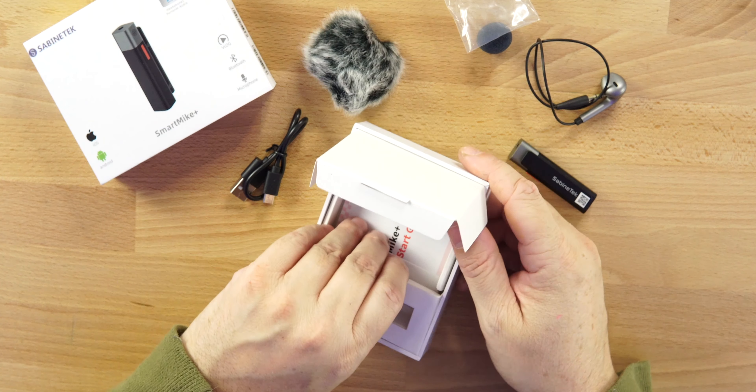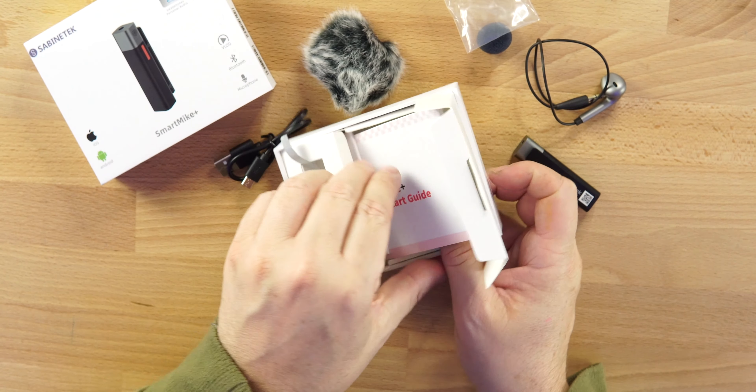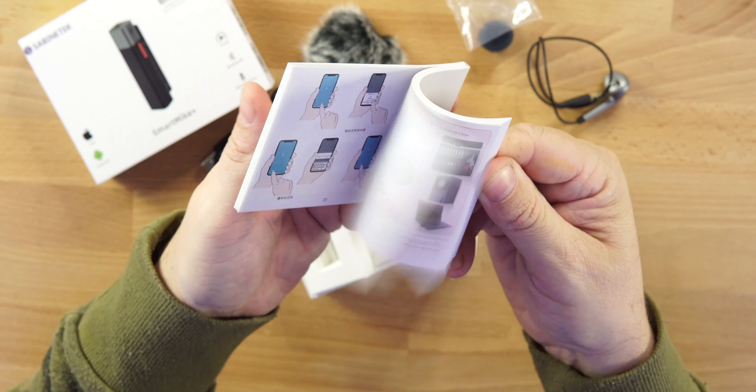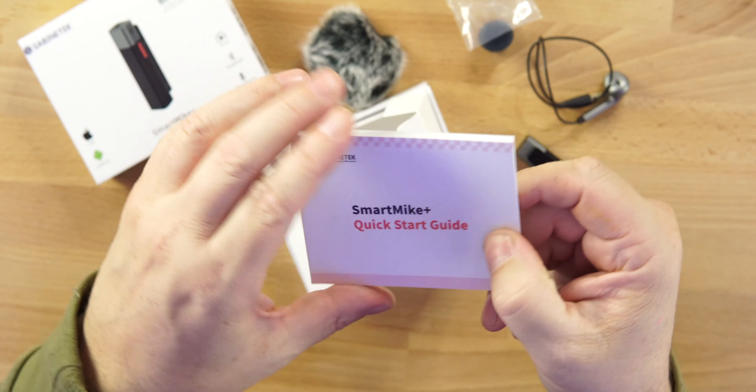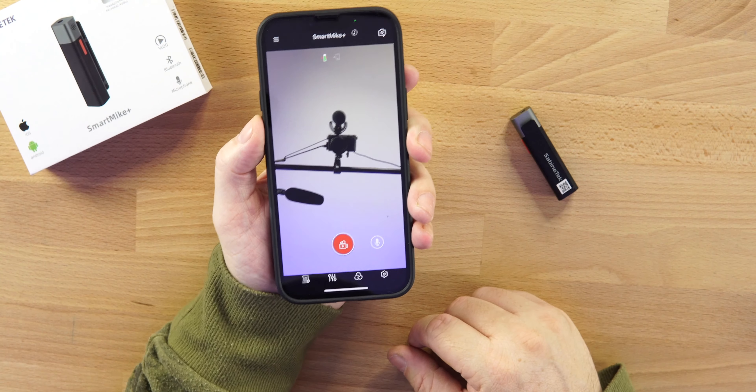The only things left in the box are the user's manual and a quick start guide. Definitely take a look at those because there are some bells and whistles on this device. Now let's jump into the app.